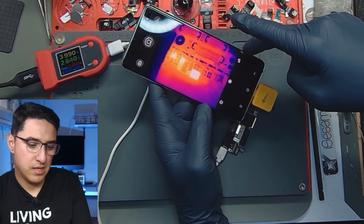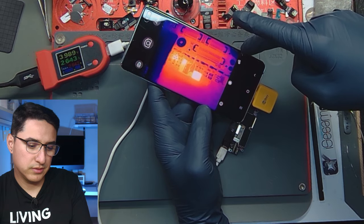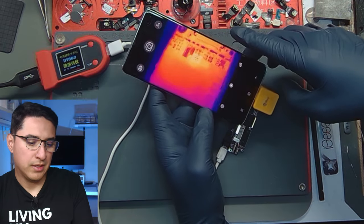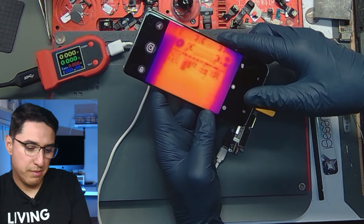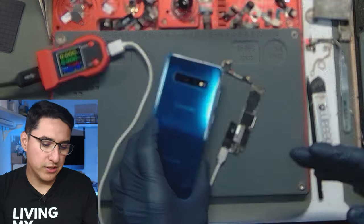This says 300 degrees Fahrenheit. This definitely needs a stand so you can use it hands-free and it's a lot easier to manage. Let's go ahead and take a look at the board under the microscope.